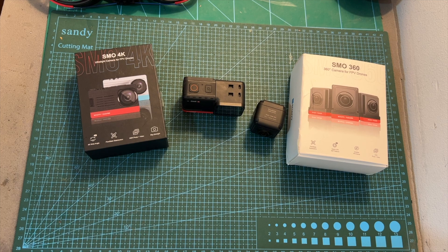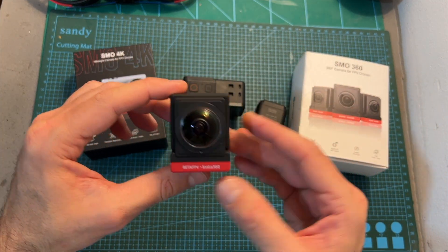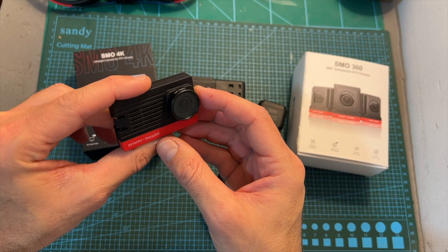Hello guys and welcome back to my channel. Today I'm going to check the SMO360, a product which is just like the SMO4K, a result of a cooperation between BetaFPV and Insta360.